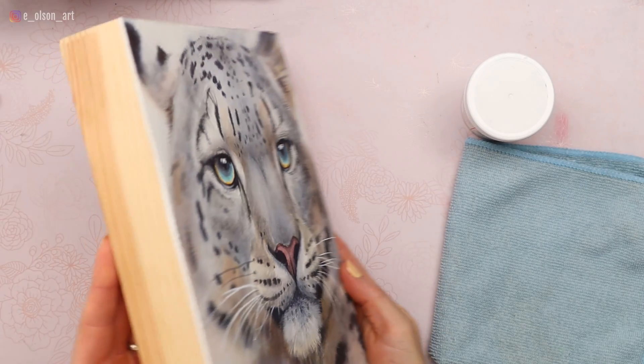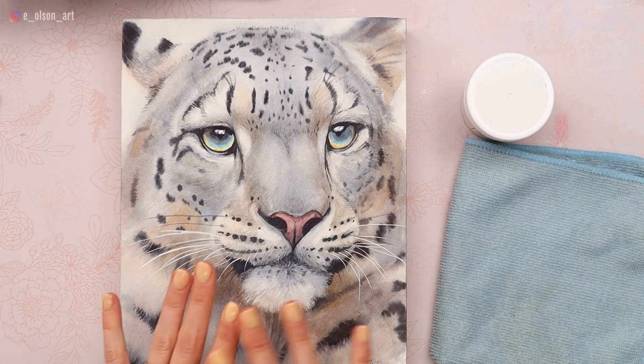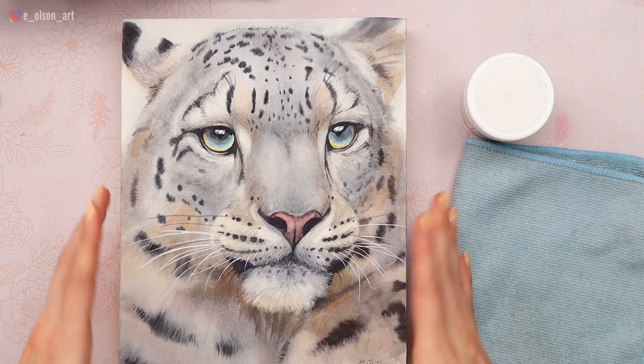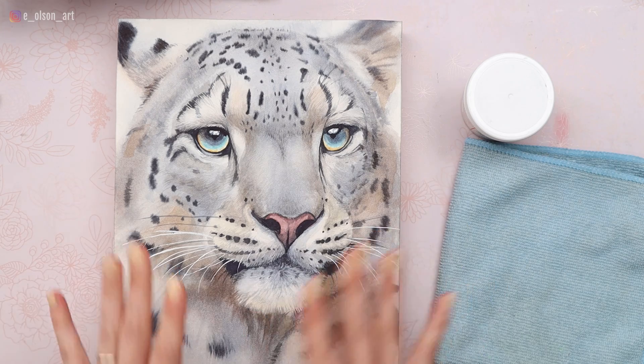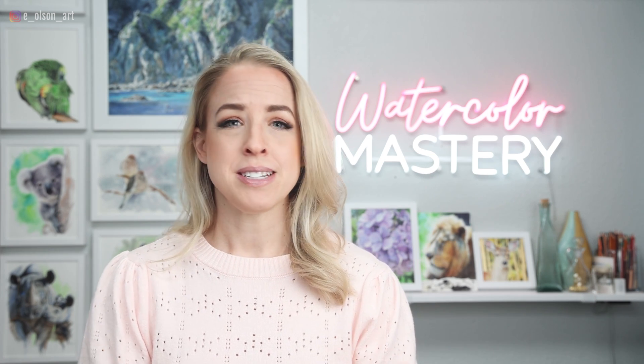Lately I've been playing around with other surfaces like wood boards prepared with watercolor ground, aqua boards, or even some of these cradled panels. There are a lot of really great options that are flat, warp-free surfaces to paint your watercolor paintings on, and you can actually treat those a little bit differently with how you finish them. You don't always have to frame your watercolor paintings.